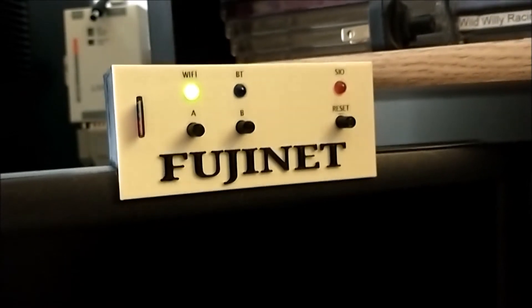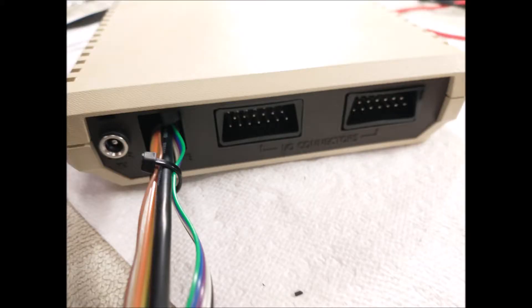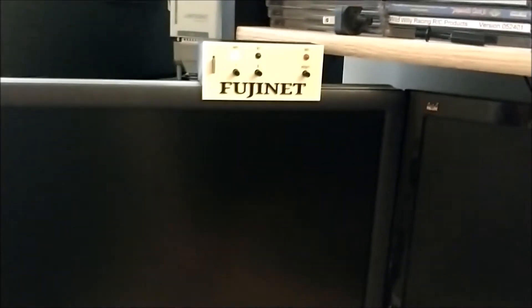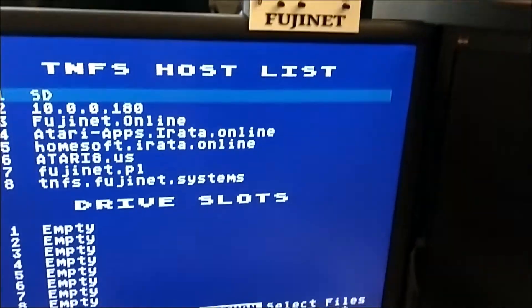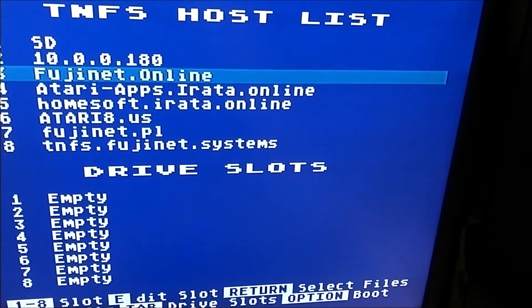The wiring comes out the back of the 1030 through where the phone jack used to be. Fujinet's all ready to go. Let's power up the 800 XL — and there's Fujinet booting, and we got it working.